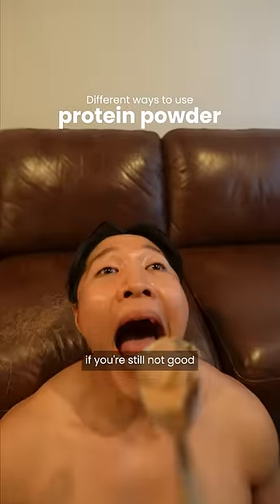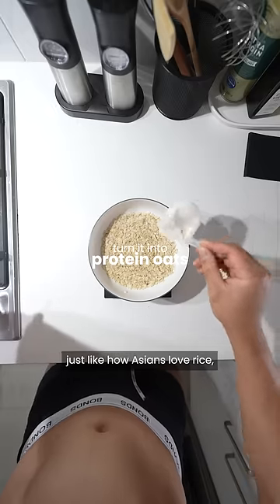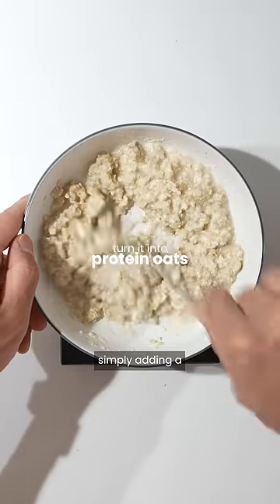Here are some more different ways to easily use your protein powder if you're still not good at swallowing things you don't like. I know how much white people love oats, just like how Asians love rice, so if you haven't already been doing so, simply adding a scoop of protein into your oats can help make it more palatable.